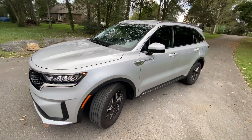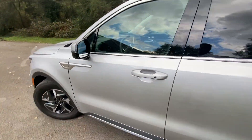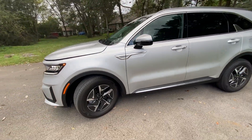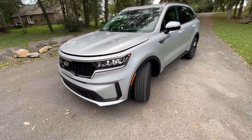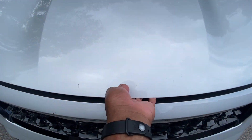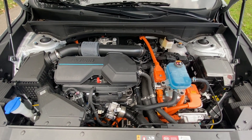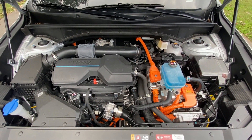Next, we're going to take a look at the engine bay. There's that 1.6-liter turbocharged engine along with the electric powertrain components.